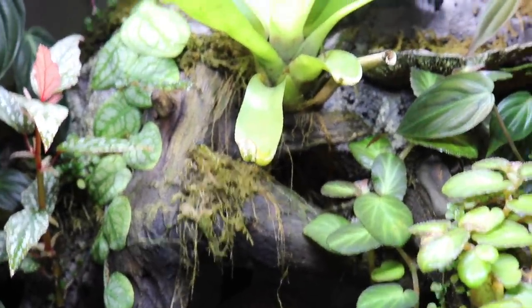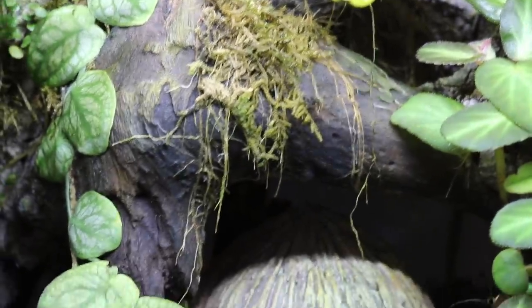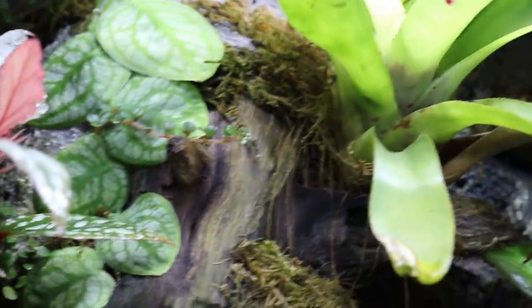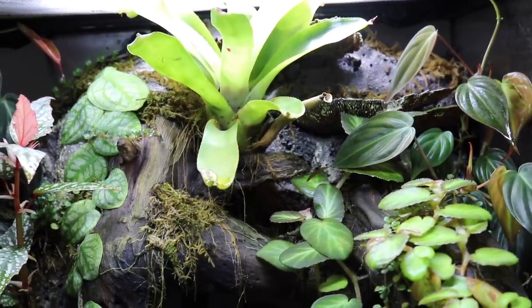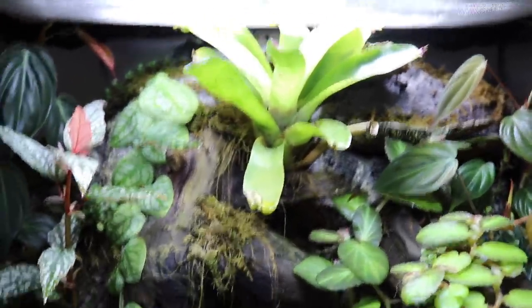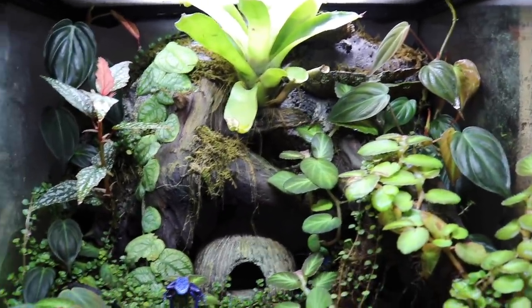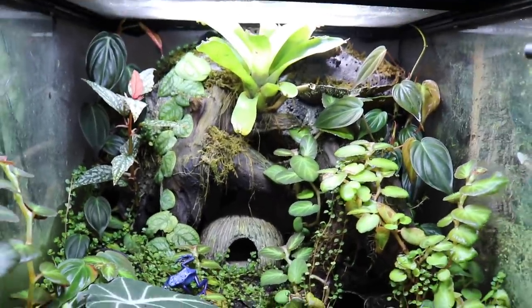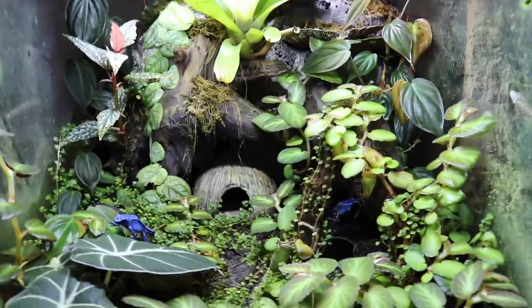I probably should have put this bromeliad a little lower to begin with, but I've thought about moving it and this bromeliad has grown such an intense root system — literally all of those you can see underneath there are just roots from the bromeliad — so it has really secured itself in place. I'm going to leave it there. I would also really like to add some more bromeliads to fill out the space more in the future.